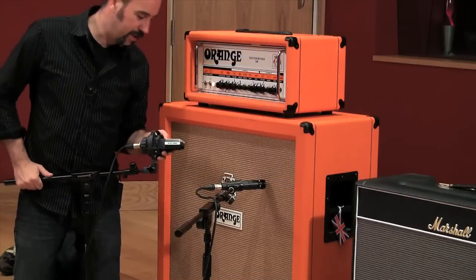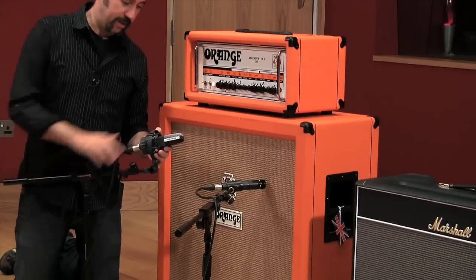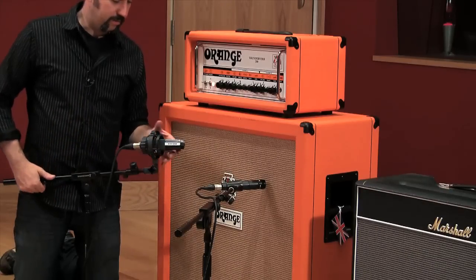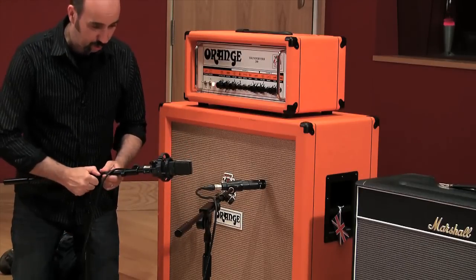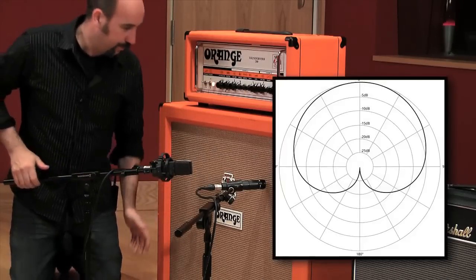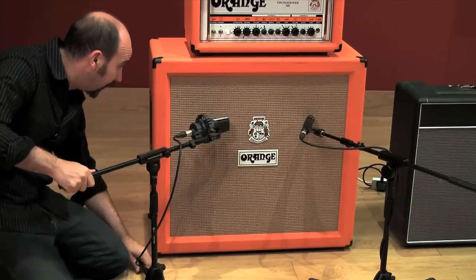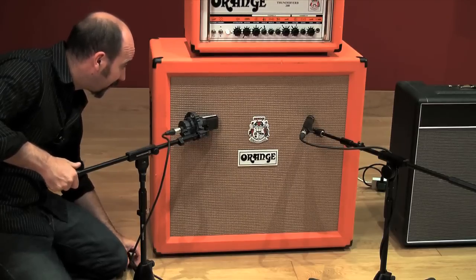Make sure, firstly, that the pad's on, and secondly, your polar pattern is key here. A microphone like this — this one has five polar patterns, but most have three: cardioid, figure eight, and omni. For a rock guitar sound — and there's no rules here — I would go for a cardioid setting with the pad on. As a starting point, you want to go for a very similar distance from the cab.